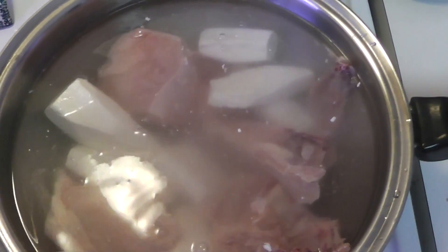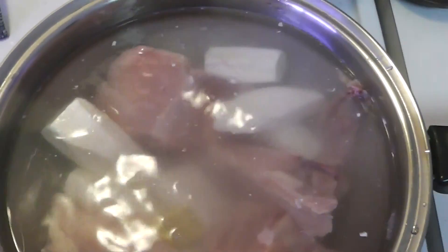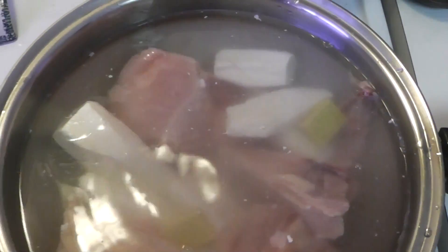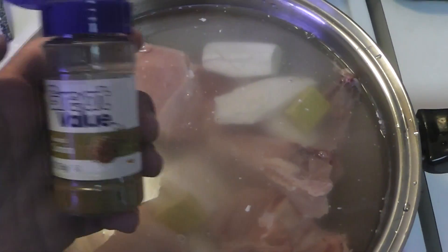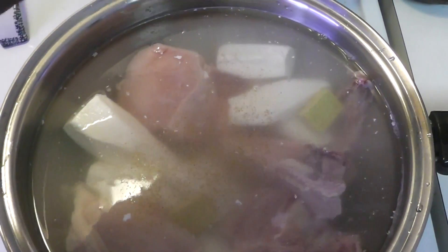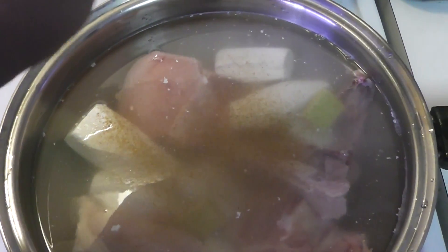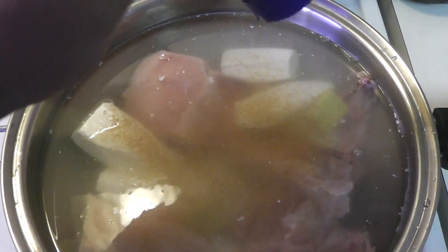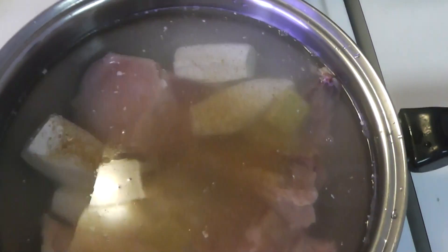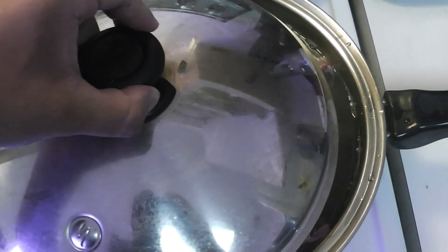After you do that, throw in the two bouillon cubes and then season with the cumin. You can use cumin seeds as well, but if you use cumin seeds make sure you crush them up — it releases the flavor, it's a totally different ball game when you crush them. I ran out of seeds so I'm just using cumin powder. This gives it a nice exotic flavor. Don't go overboard but don't under-season it — put a good amount, about a teaspoon's worth of cumin.